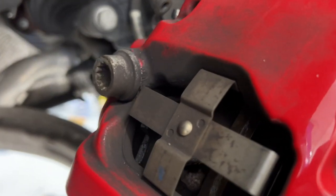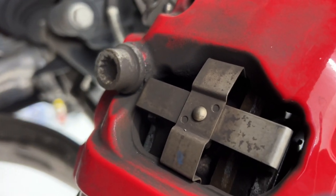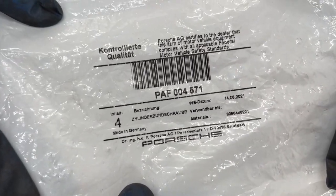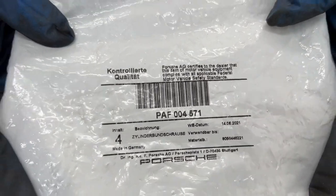I'll put a link to some new bolts in the description of this video so you can get those. They're not too expensive and you might as well do it the right way. Here are the parts — we just ordered these directly from Porsche.